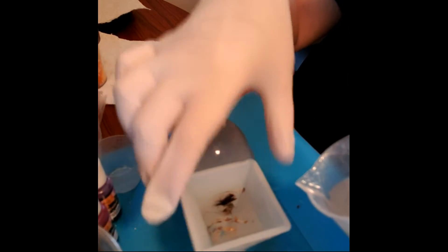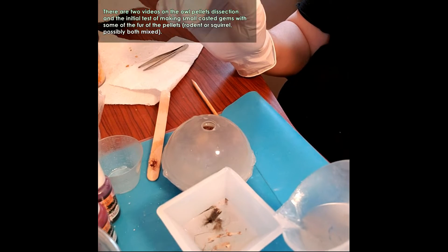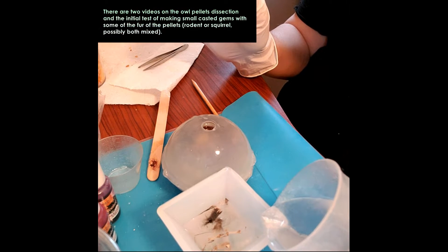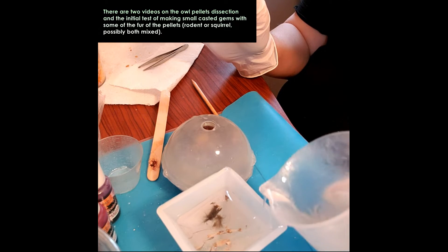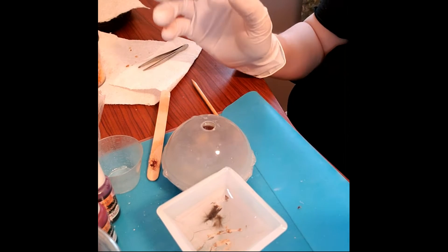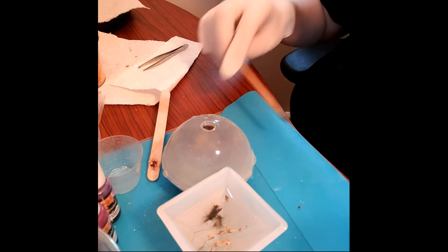Now for this one — if you didn't see, these are the things I found inside owl pellets: there's some fur, some bones, and claws. I don't actually have to fill this one up all the way, because I can stop wherever I want to, as long as the debris and stuff that's in there is covered.